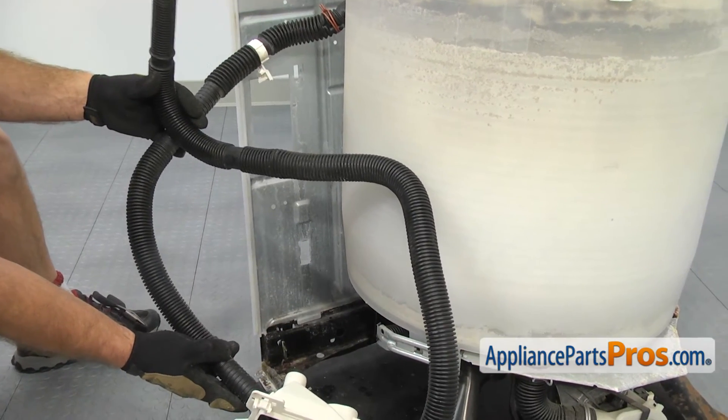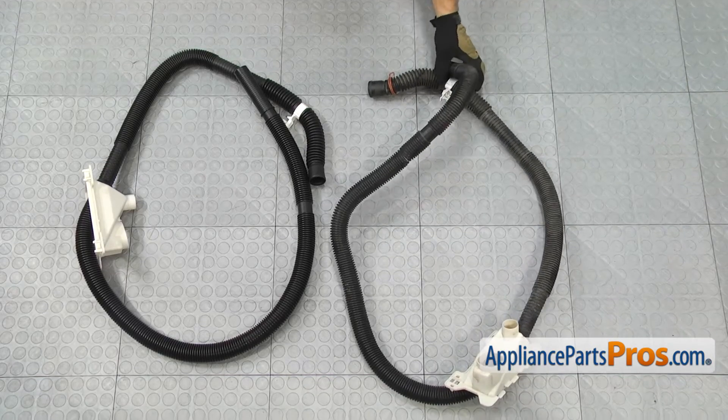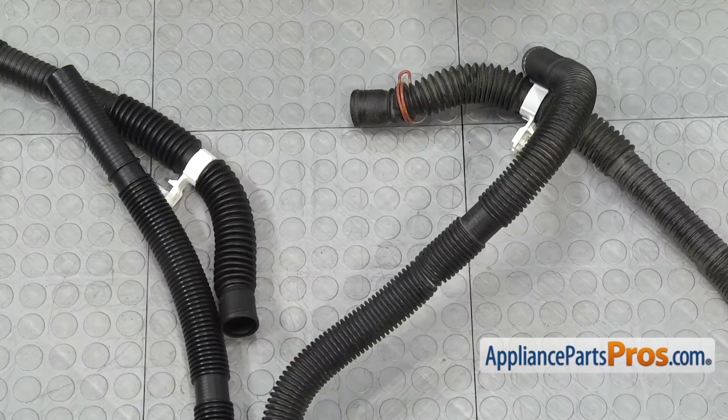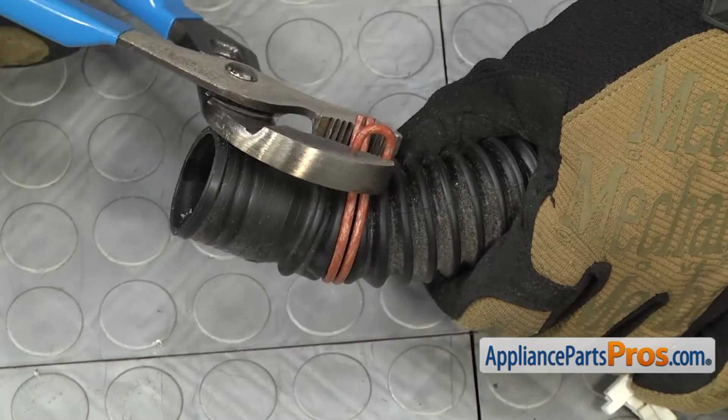Once you have the drain hose off, you can pull it off the washing machine. Here's the old drain hose assembly next to the new one. If you already have one, great; if not, you can get it at AppliancePartsPros.com. The new hose doesn't come with a clamp for the pump end, so we have to swap it over. We're going to grab our pliers and put the clamp onto the new one.